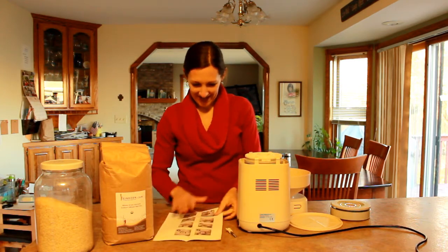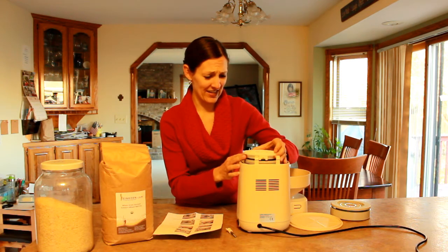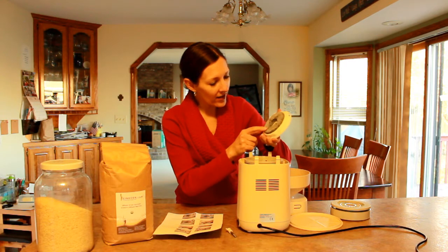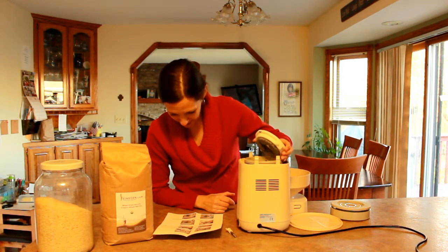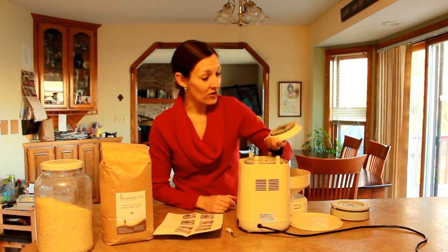I'm so glad the instructions were here because if it had been just the video, I would have been trying to wiggle that forever. Now we unscrew the huge cap. It feels like I'm breaking it, but I'm doing what the instructions say. It worked — it's not broken. These pictures are so helpful. This is made by people who really thought it through. Look at that — these are the stones that mill. I wasn't supposed to get that far in, but it's cool to see. That's the stones that grind together.